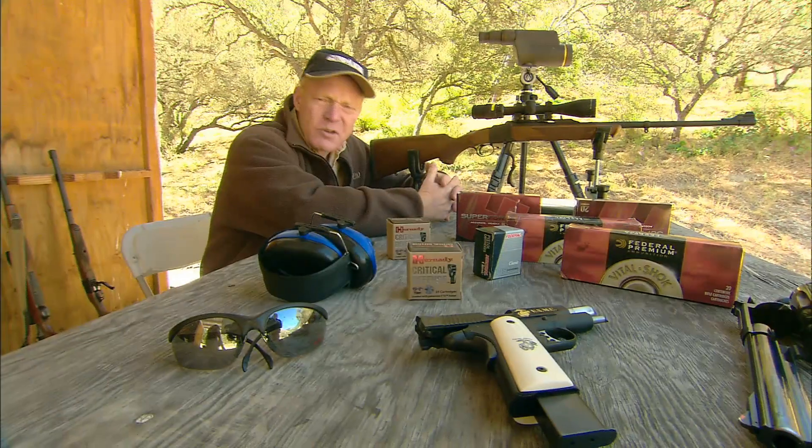It wasn't too long ago that we thought laser sights were odd and impractical. This week, Gary James and Dick Metcalf show us how Kimber is lighting the way with their Crimson Carry family. 1911 Centennial, presented by Kimber.